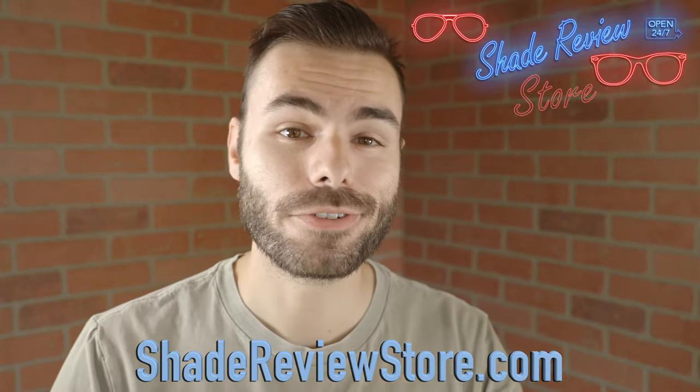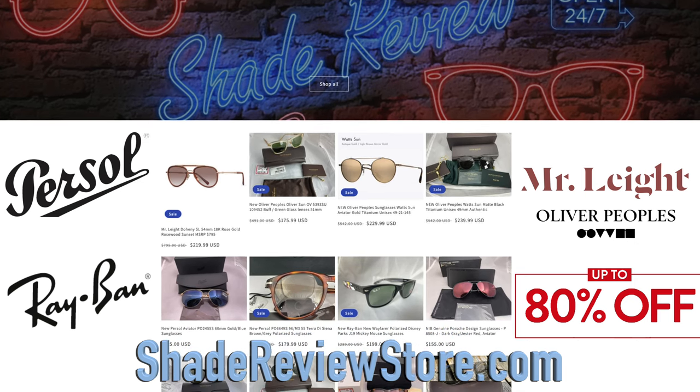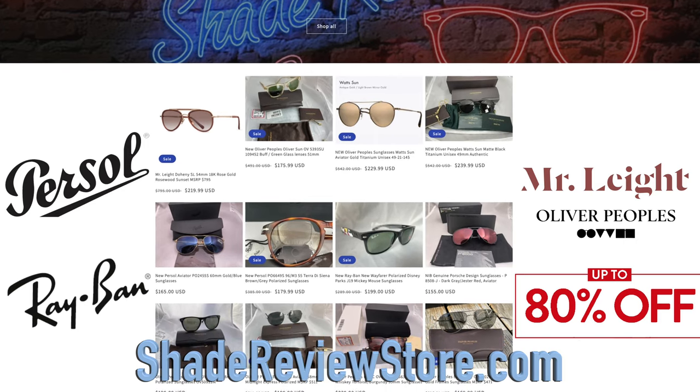But first, we have to thank our sponsor for today's video, ShadeReviewStore.com, the absolute best place to buy designer sunglasses up to 80% off. Again, ShadeReviewStore.com.